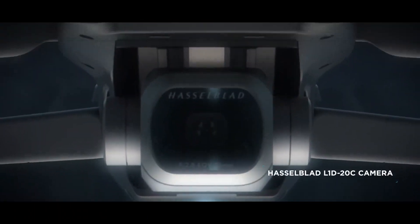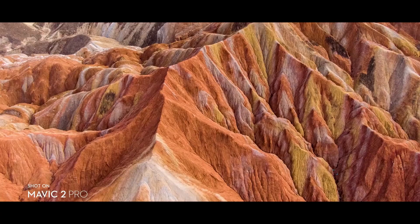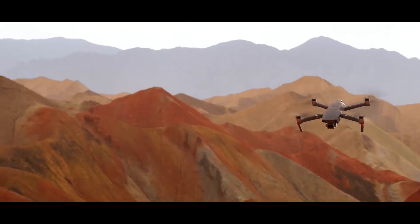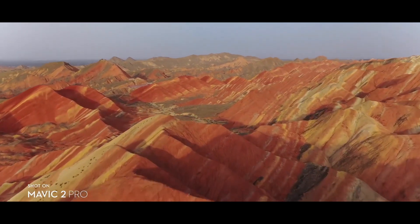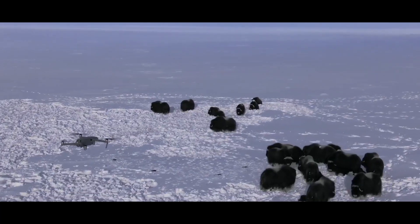Co-engineered with Hasselblad, the new camera houses an adjustable aperture lens for more control over your lighting environment. It captures stunning aerial photos at 20 megapixels with extreme detail. Mavic 2 Pro supports a 10-bit D-Log M color profile that yields higher dynamic range for more flexibility in the grading room.